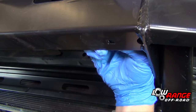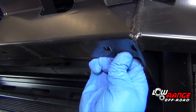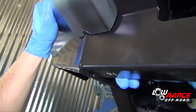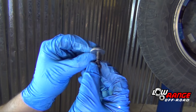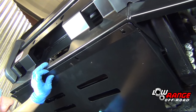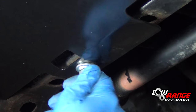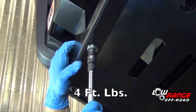Begin the installation of the belly pan by installing the four supplied captive nuts in the bumper. Ready the six supplied M6 by 1.0 by 20 millimeter bolts by installing a lock washer and a flat washer on each one. Position the belly pan and align the holes. Install four bolts across the front and two bolts in the rear. Once all six bolts are started, tighten them to an estimated four foot-pounds using a 10 millimeter socket.